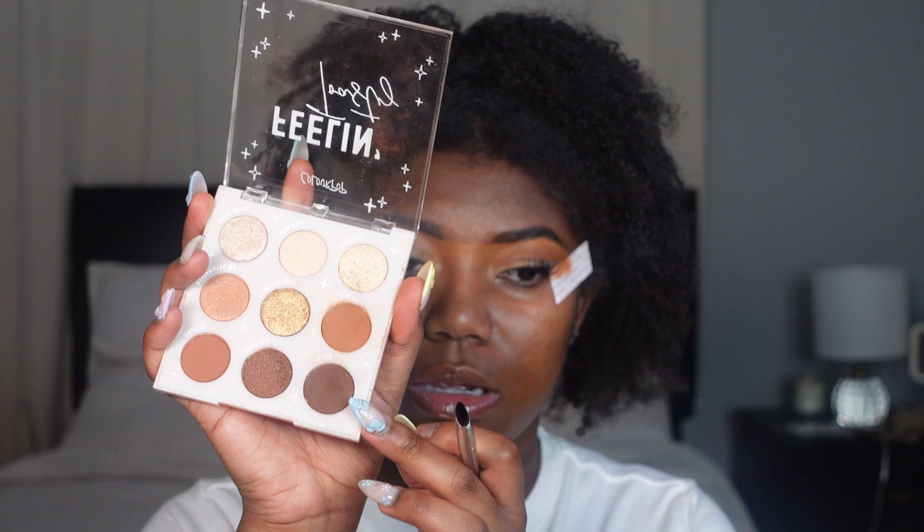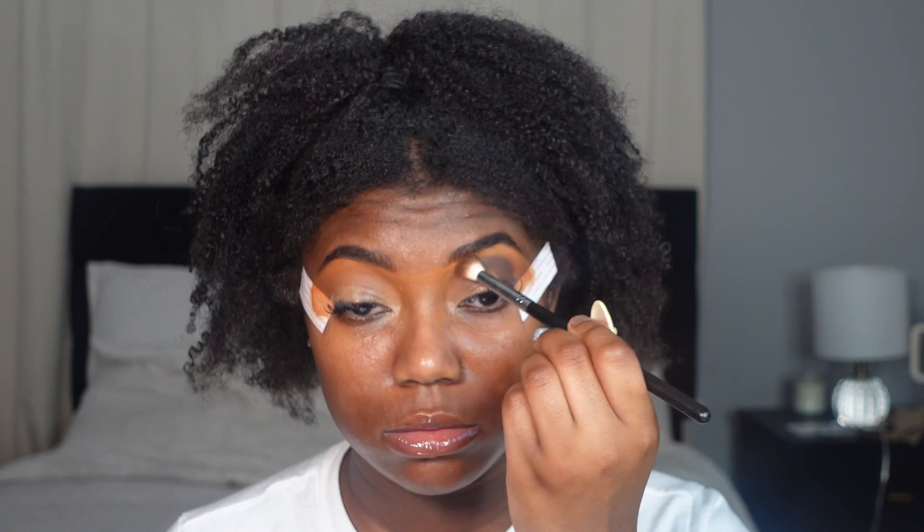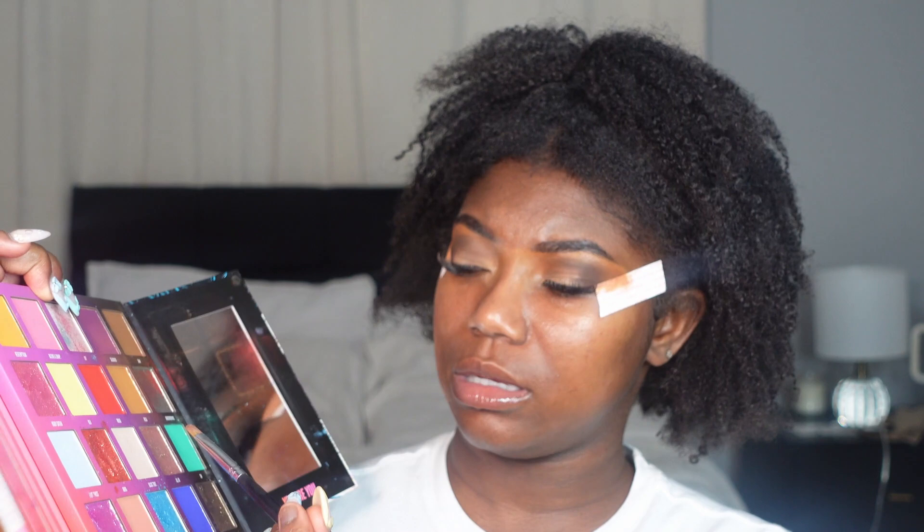Next I'm going in with Cozy Vibes in my crease to deepen it a little bit. I'm taking a flat angle brush because I have hooded eyes and I want to control the placement. Then I'm going in with a shade called Basic Truth from a Nikki palette I got a couple of years ago and putting it all over my lid because it gives me a pink tone.